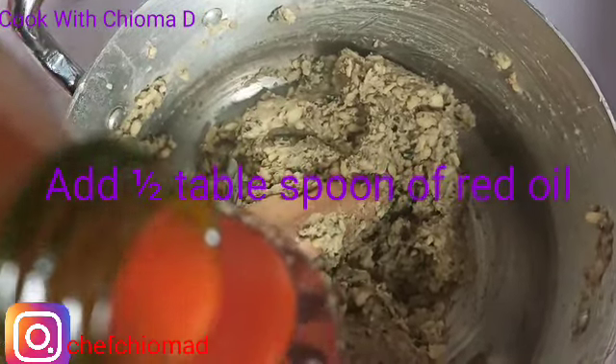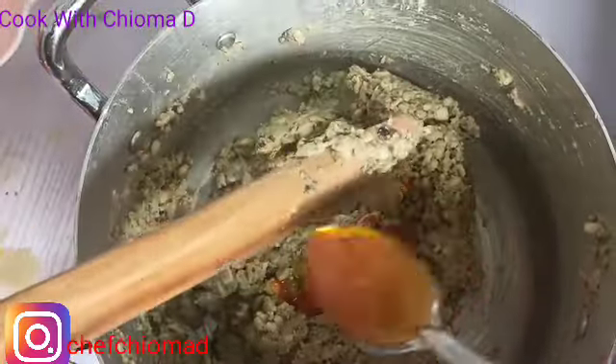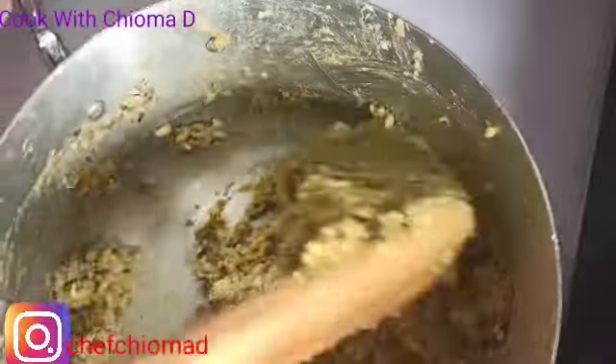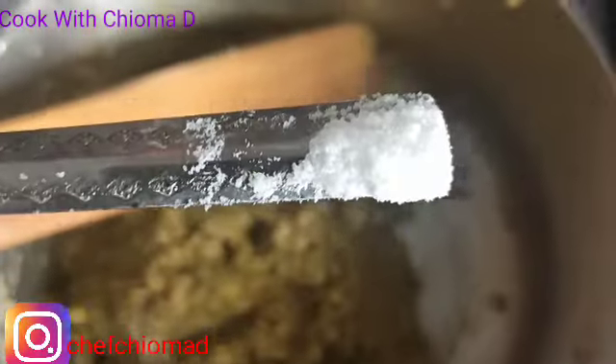Half a teaspoon of oil — that's all I'm adding. Opa doesn't need too much oil when you're doing it in village style. Some people don't even add oil, but I'm just adding a little. I'm just adding a little salt as well since opa has its own natural taste. I didn't add Maggi and I didn't add too many ingredients — just a little salt. That's what I'll be adding.